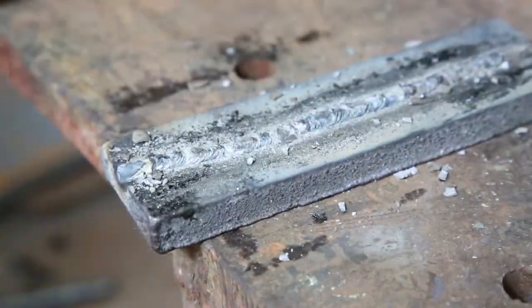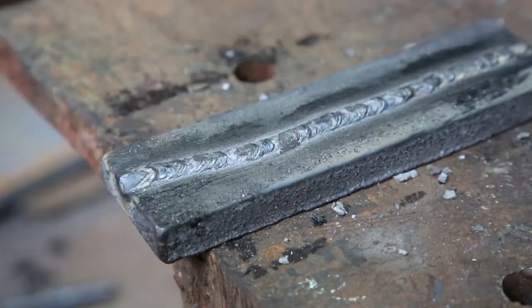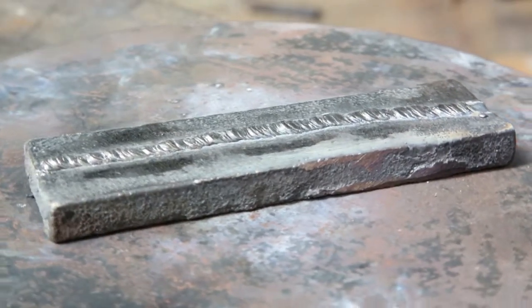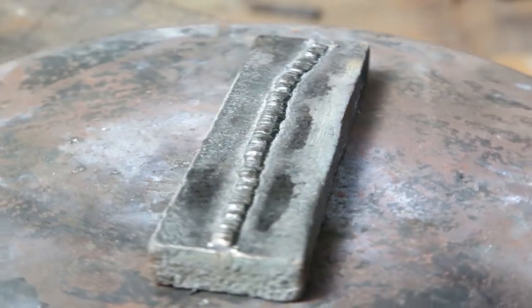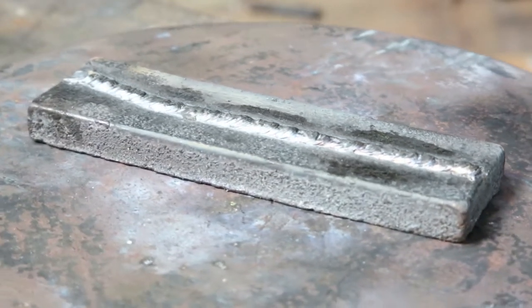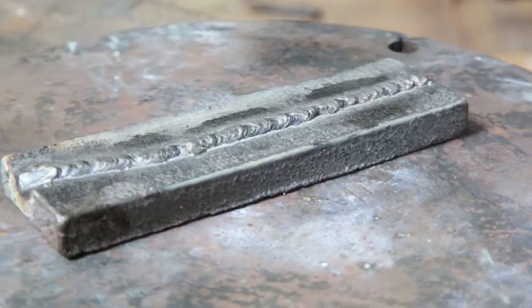As well as giving a weld of superior strength, Magna 720 color matches and has a very similar coefficient of expansion as cast iron. See the superb penetration of Magna 720 — no evidence of porosity, beautiful weld deposit, and excellent color match.